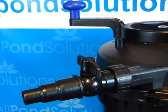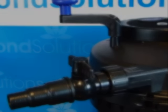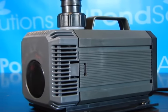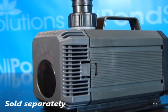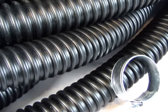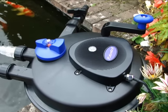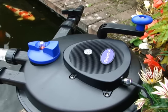Any waste can be effectively drained away through the separate waste outlet. For the purposes of demonstration, we will also be using an All Pond Solutions 3000PP water pump connected with flexible hose. Flexible hosing and additional hose clips are sold separately at our official website. To aid priming, it may be helpful to ensure that the main filter canister is full to capacity with suitable water prior to initialising the pump.